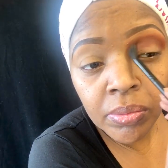Next I'll be using the color Realness and adding it to the crease area using a blending brush. I'm doing the same windshield wiper technique but with a different shade — going back and forth and blending in circular motion all the way across the crease. Keep blending in circular motion.